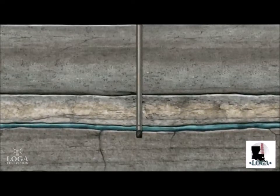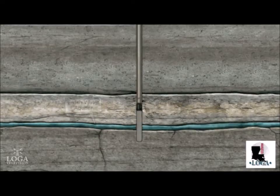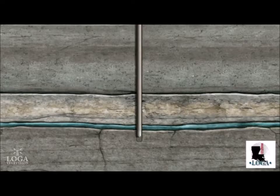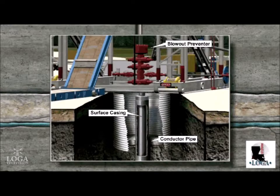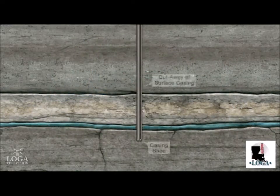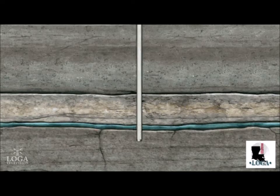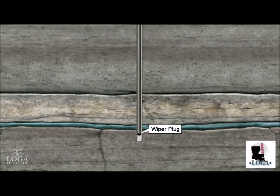Similar to a vertical well, the hole is drilled to just under the deepest fresh water near the surface. The drill pipe and bit are then removed. Surface casing is inserted into the drilled hole to isolate the fresh water zone and also serves as a foundation for the blowout preventer, a safety device that connects the rig to the wellbore. Then, cement is pumped down the casing and out through the opening of the shoe at the bottom of the casing. It is then forced up between the casing and the hole, sealing off the wellbore from the fresh water. The cementing process prevents any further contamination of the fresh water aquifers.